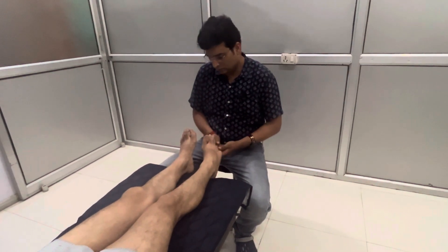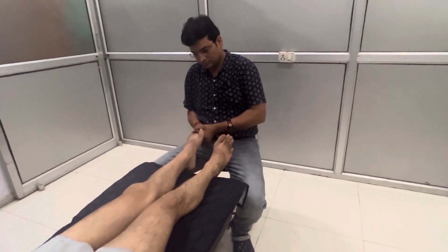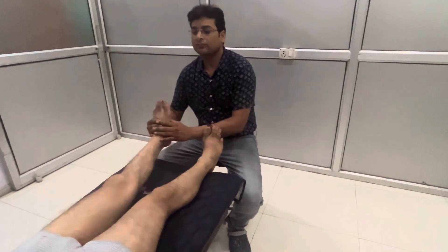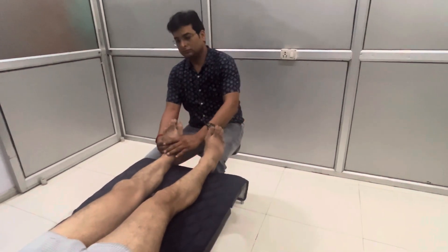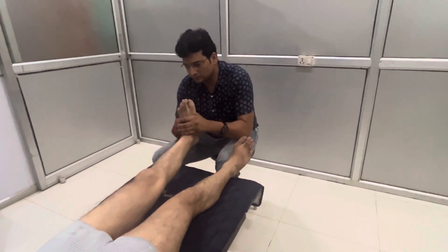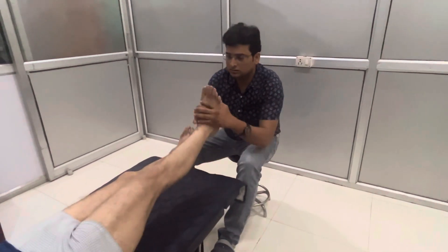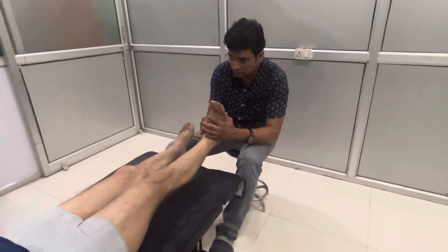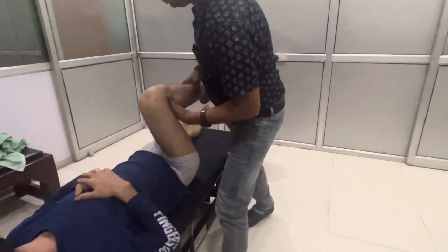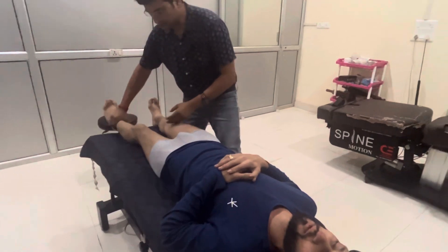I'm going to show you here. How much does he apply? I'm going to show you what I'm doing. There's a fun setup.